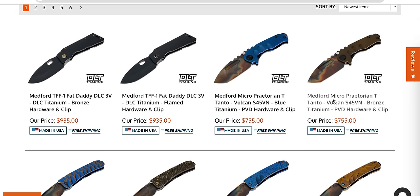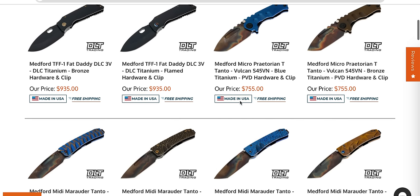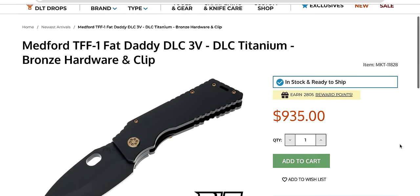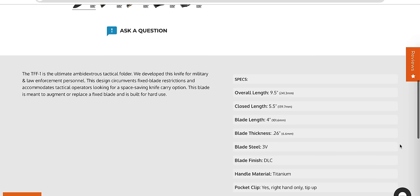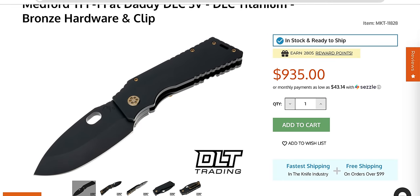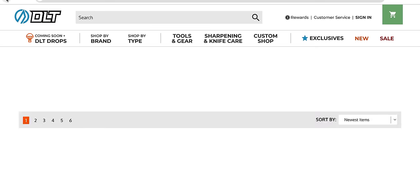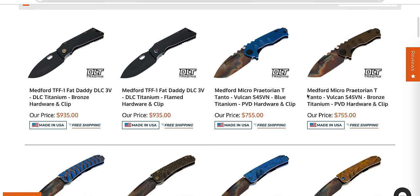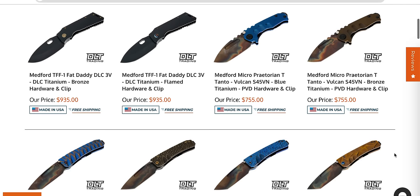They've updated this literally since like 10 minutes ago. We have a bunch of new stuff. I have not seen a Fat Daddy in a very long time. Are these a quarter inch? Yeah, holy crap. 3V Fat Daddies. That is the fattest Fat Boy Spyderco-looking knife I have ever seen in my life. Good Lord, that is a monster beef cannon of a knife.